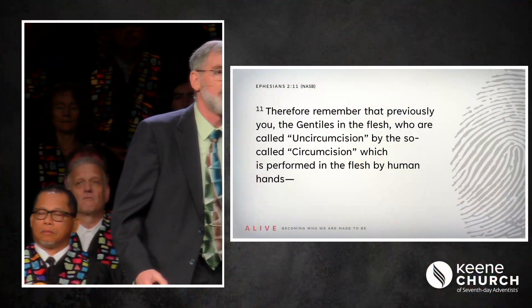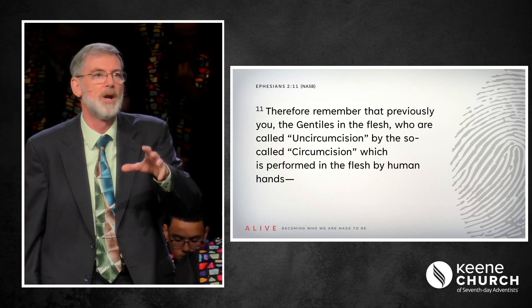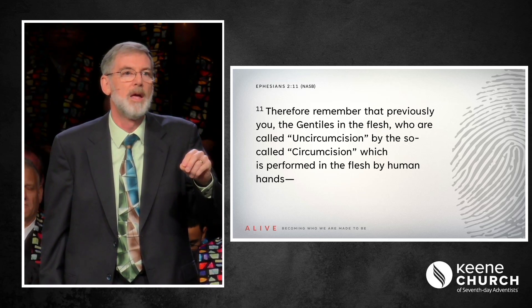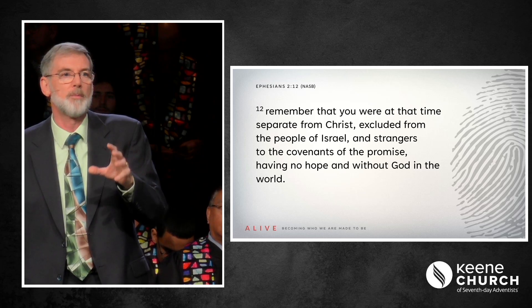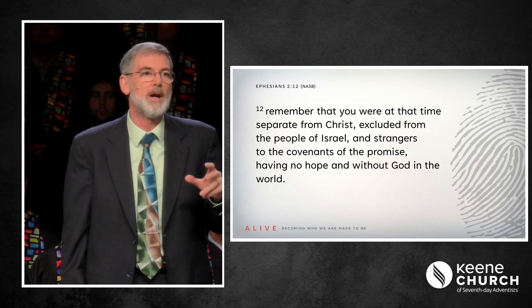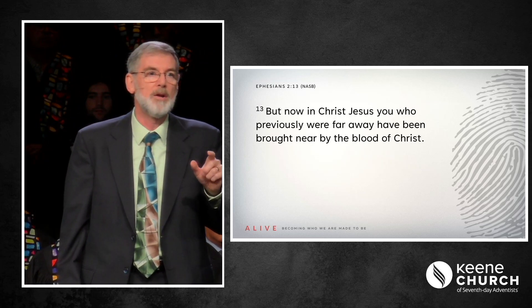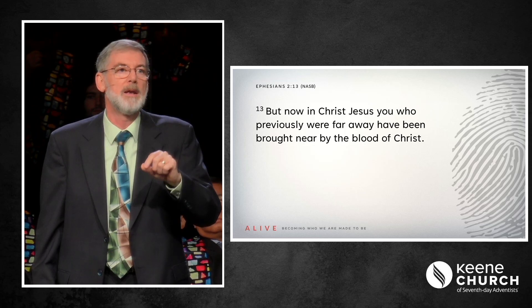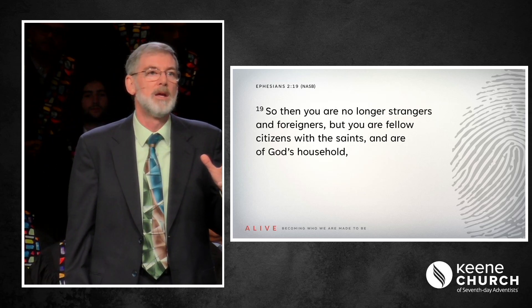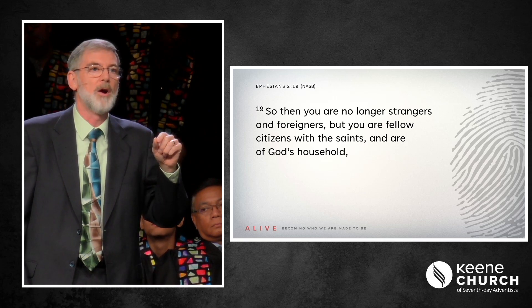With this we transition to the third part. Reading from verse 11: 'Therefore remember that previously you, the Gentiles in the flesh, who are called uncircumcision by the so-called circumcision performed in the flesh by human hands — remember that you were at that time separate from Christ, excluded from the people of Israel and strangers to the covenants of the promise, having no hope and without God in the world. But now in Christ Jesus, you who previously were far away have been brought near by the blood of Christ.' And in verse 19: 'So then, you are no longer strangers and foreigners, but you are fellow citizens with the saints and are of God's household.'